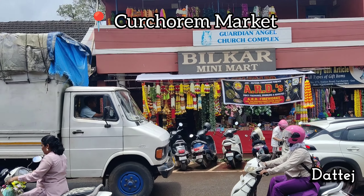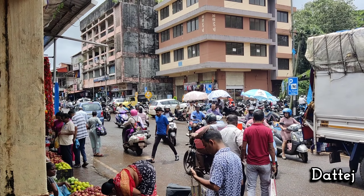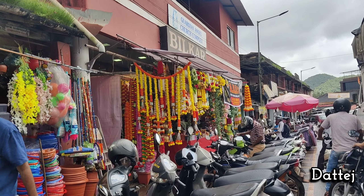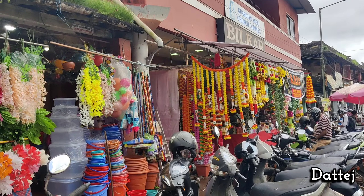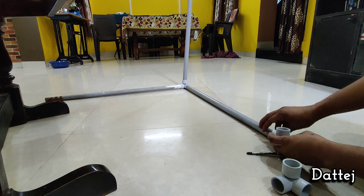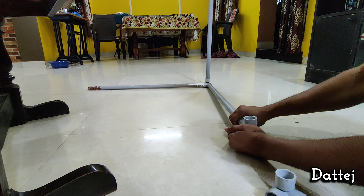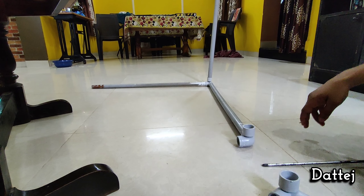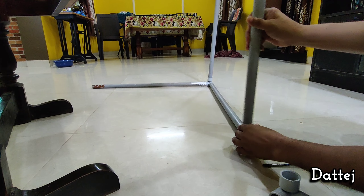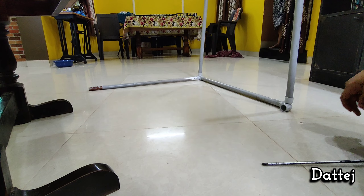Our market is all set for the Ganesh Chaturthi this year. We are starting with Ganesh Chaturthi preparations and here we are going to prepare the car decoration.